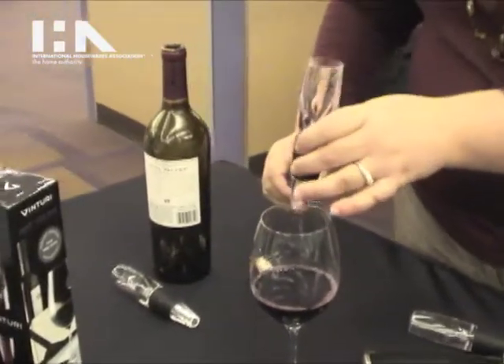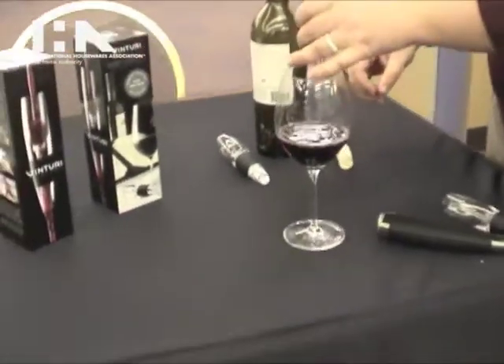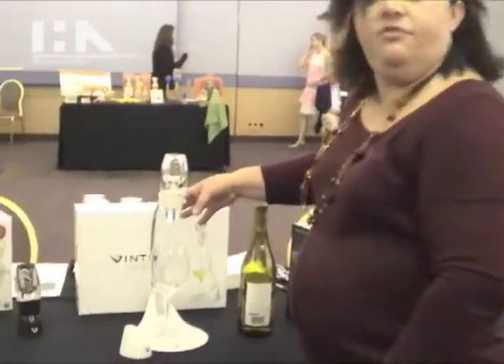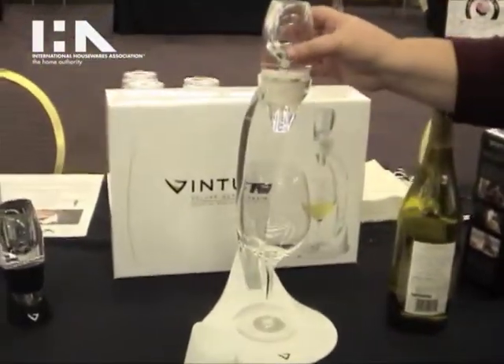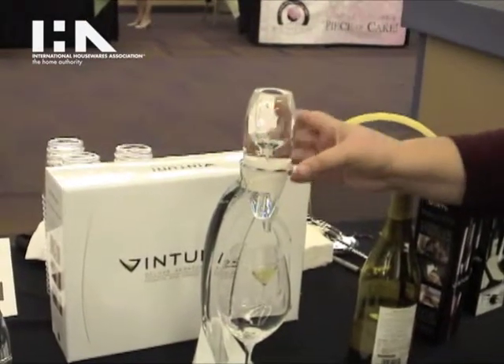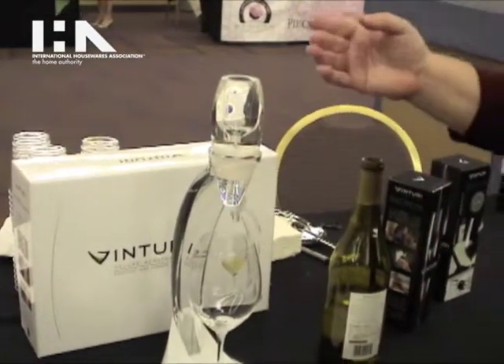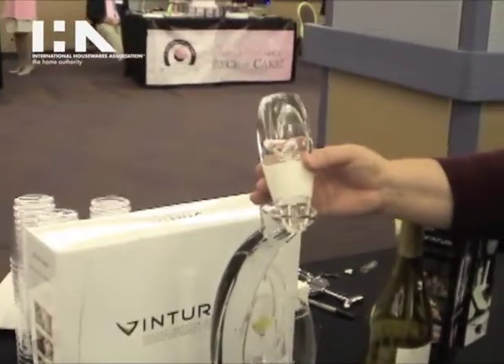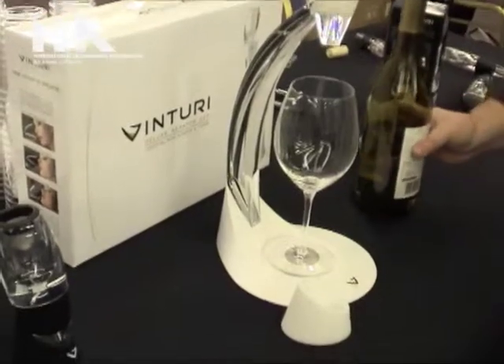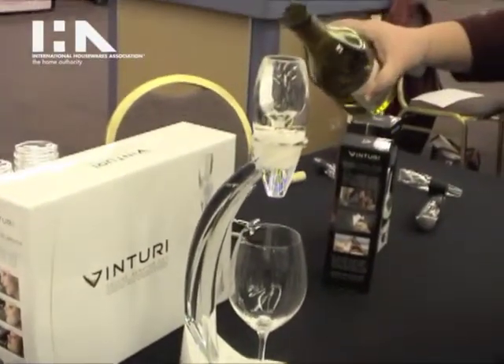It's $49.95 and it'll be available at retail stores in November. This is the Venturi Deluxe Aerator Set White, and it incorporates the award-winning Venturi white wine aerator. It won the 2009 Good Design Award and it has a patented mechanism that will aerate your wine in the time it takes to pour through the glass, and it's specifically calibrated for white wines.